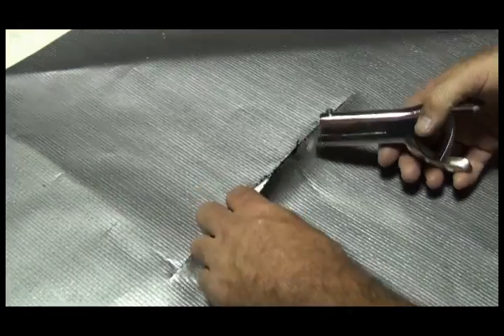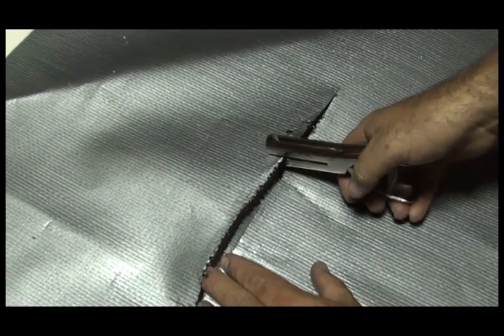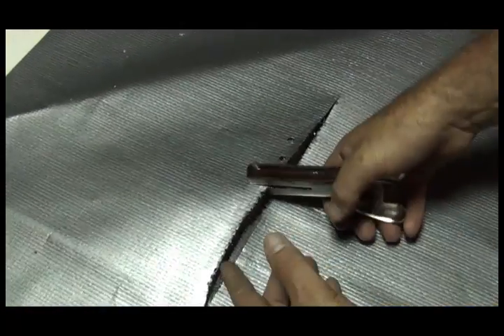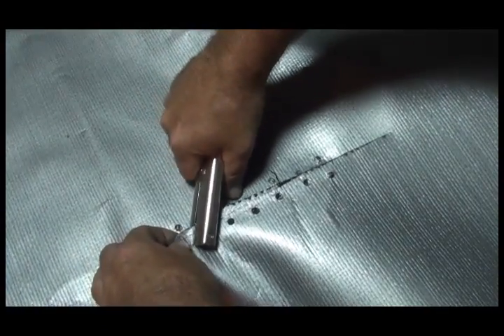Once you have cleaned the area, use a single hole punch to create holes on each side of the damaged area. These holes provide a stronger, longer lasting seal between the material and the repair tape once it is applied.